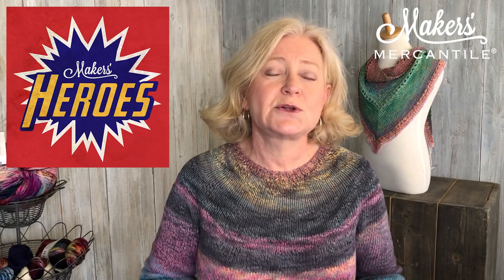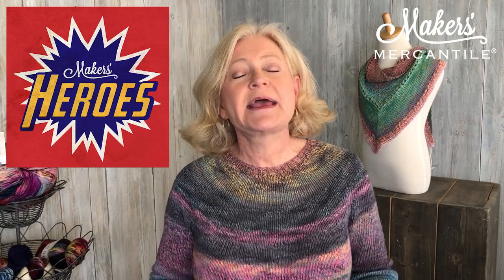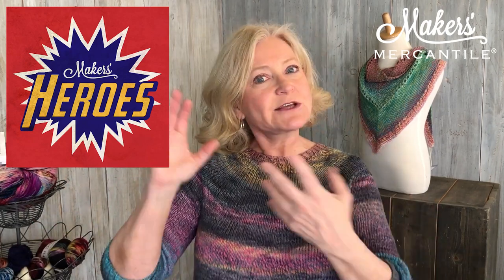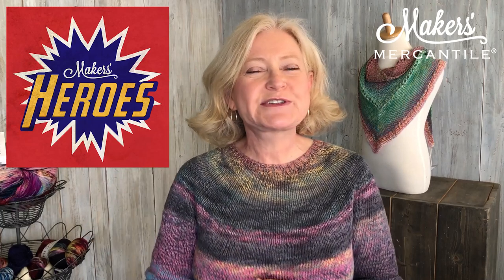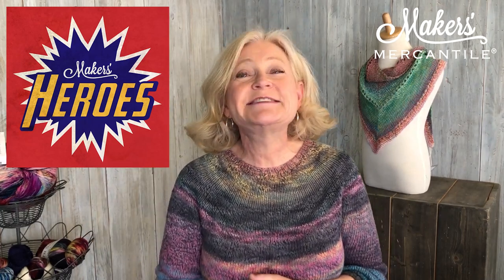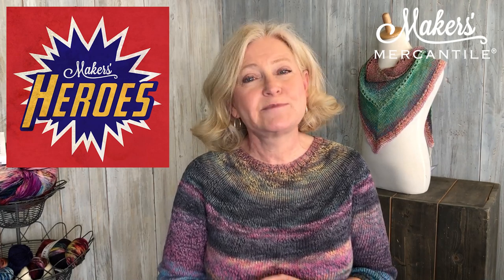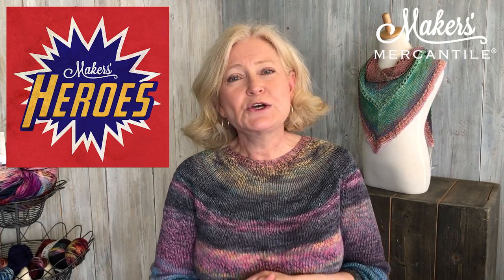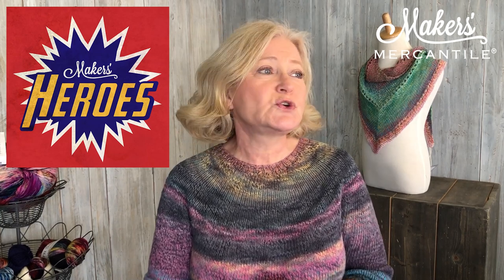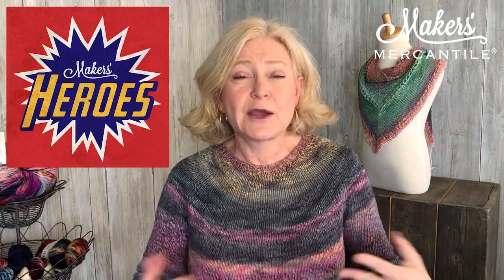I also want to thank Joanne Andrus — she is our hero this week and we will be sending her a nice little gift bag. She has been making masks since the pandemic began and passes them on to a local yarn shop, which I believe is right down the road in Auburn. They have been selling them for her and donating every single dime to the local food bank. So thank you very much for doing that, both to the yarn shop and to Joanne Andrus.